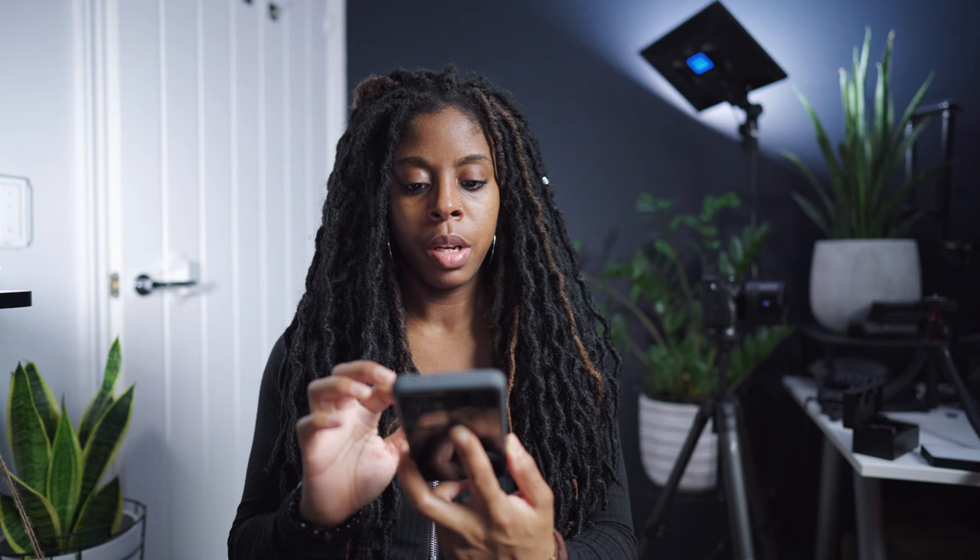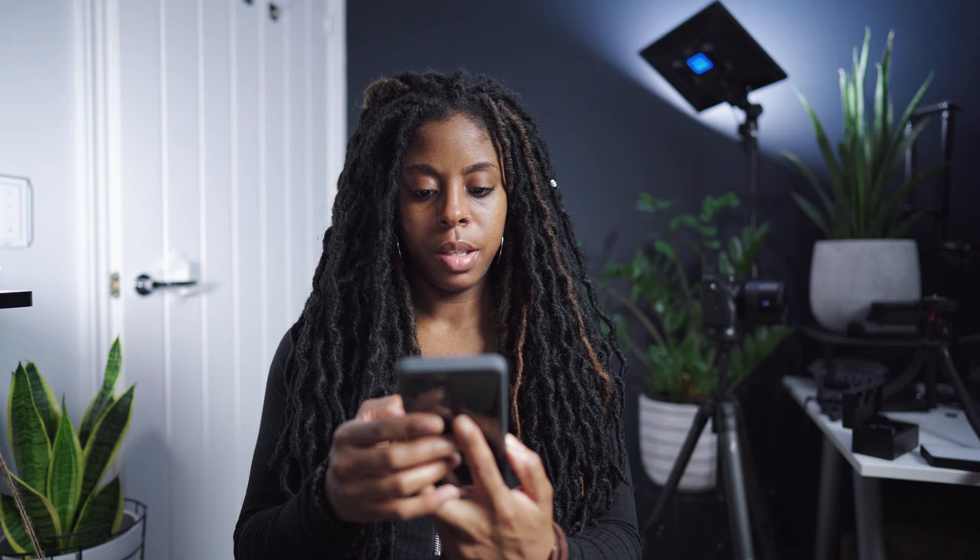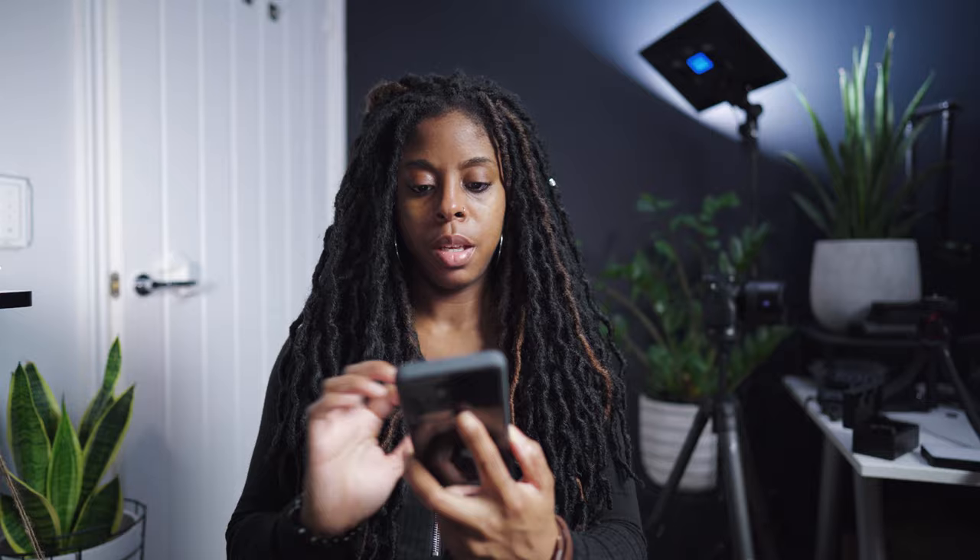They are both RGB lights, so I'm going to show you how that works. It also comes with an app. Let's see if this is working. I think I might have to connect to this again because it's just gone off. Okay, so yeah, it comes with an app and this is it at the moment. You've got all your RGB colours there.